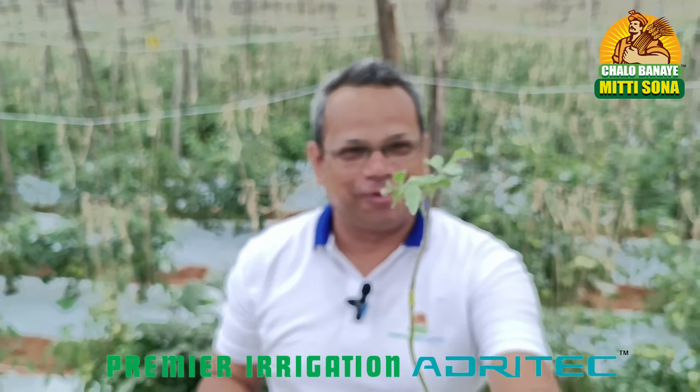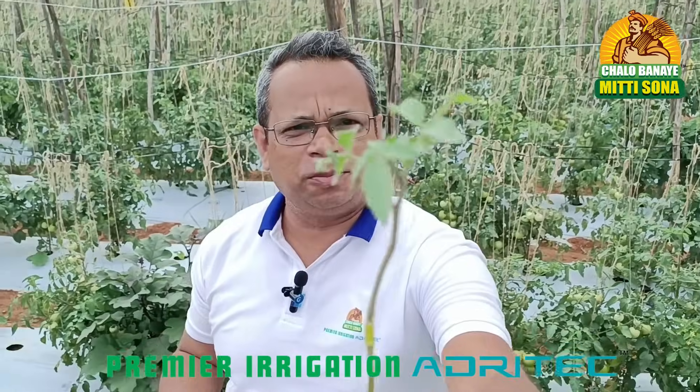Namaste Kishanbhai. I am at Madanpalli. This is the Centre for Excellence at Kuppam. The farmers are given these saplings. Can you say what crop is this?